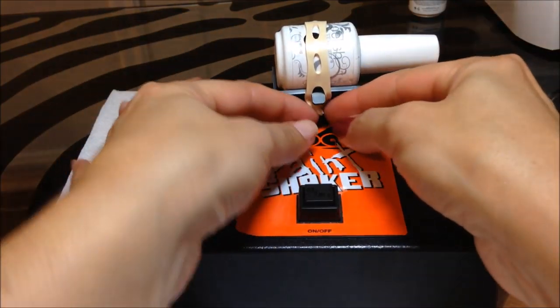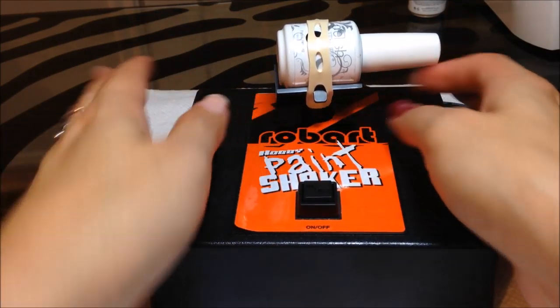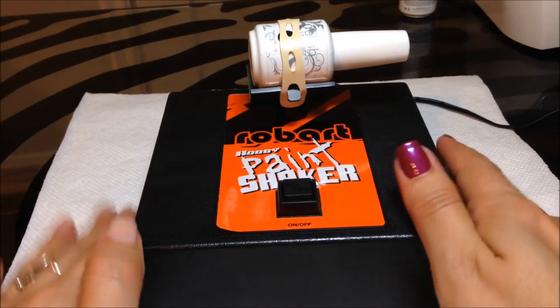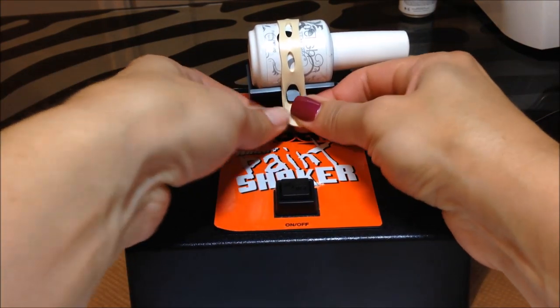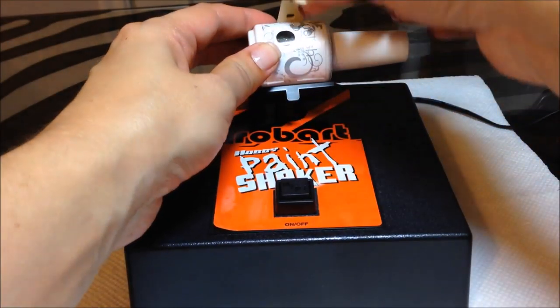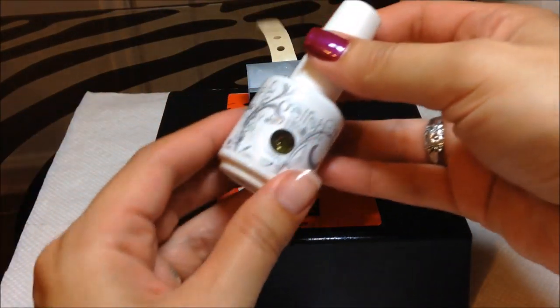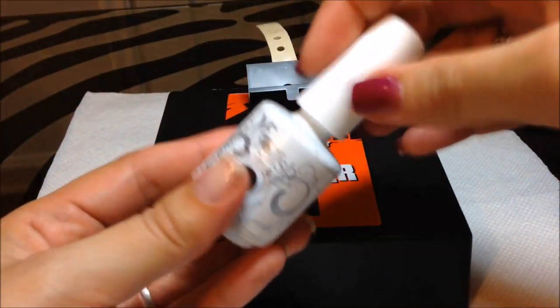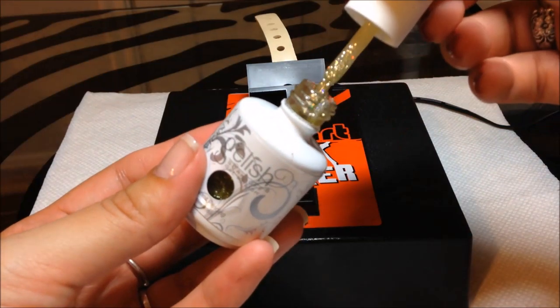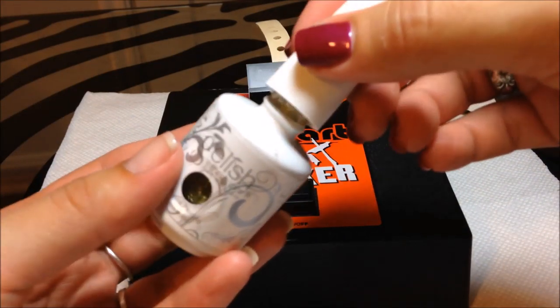Alright, it's been about 60 seconds. I had the Robart sitting on a paper towel because my table is glass — it's black and clear and the Robart kind of blends in. I noticed the Robart was actually moving, inching closer on the paper towel while it was running.